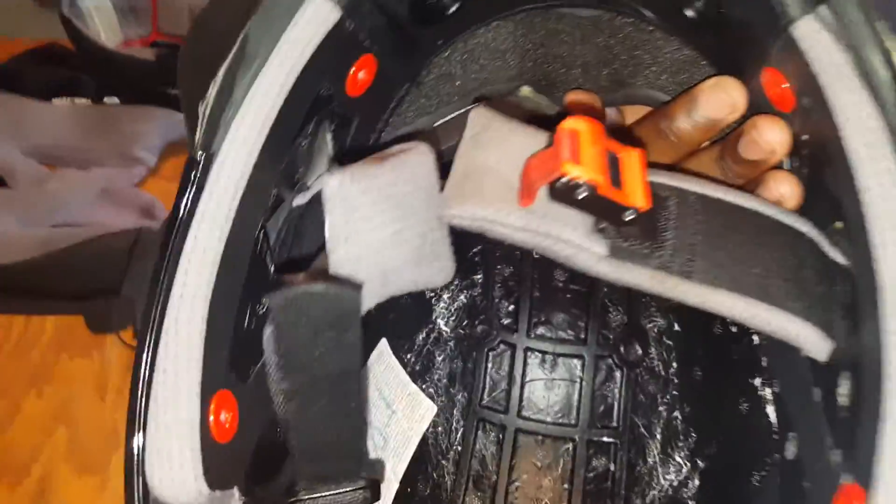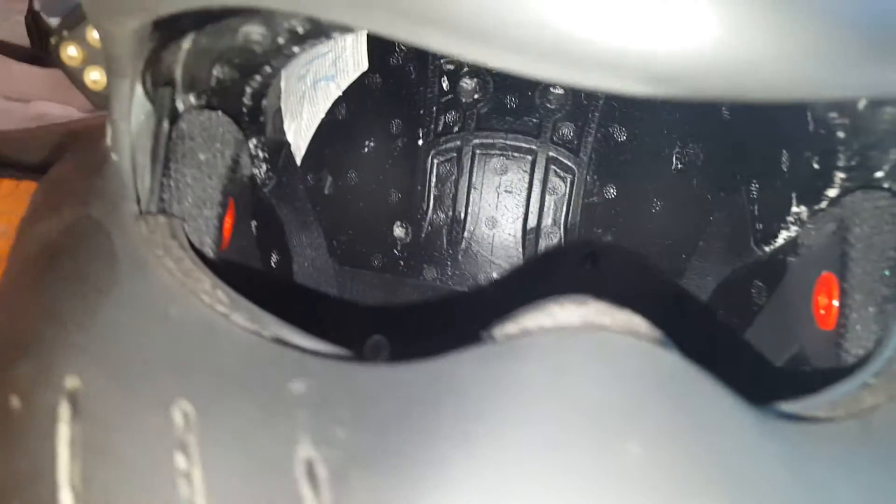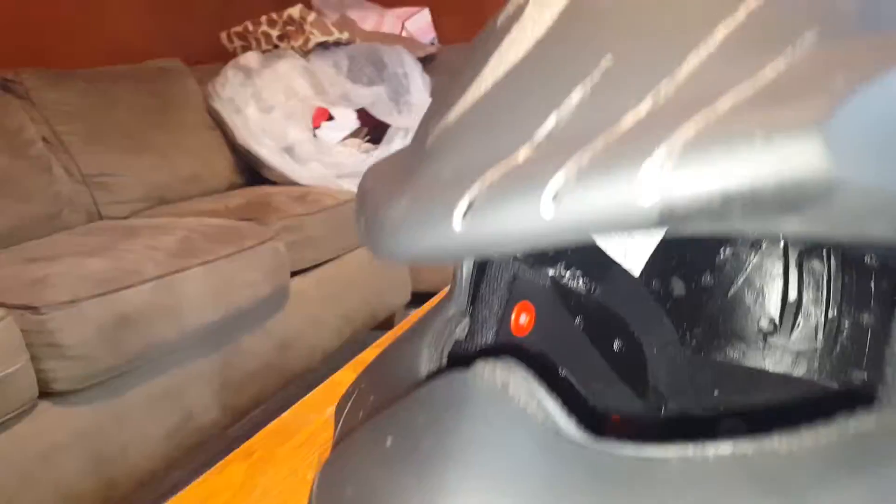Inspecting the inside of the helmet — it's a regular HJC. All the inserts are pulled out. That's my boom mic for my Scala Rider for taking calls. I'm also trying to give you guys a preview of the view because, unlike my other Predator Classic, this one has a better field of vision.